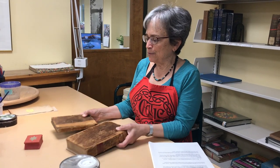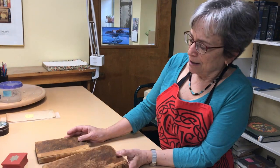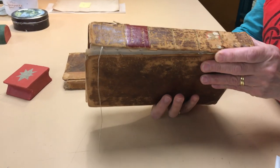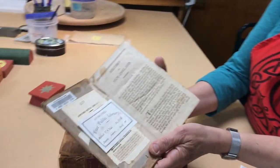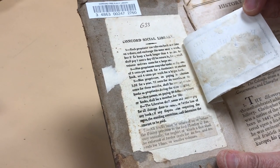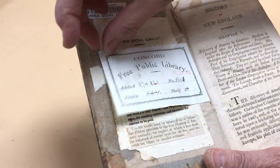Here are two leather-bound books from the special collections. We have many books like this since in the 18th and early 19th century, this was the most common way of binding a book using calf. We like to keep the original library book plates. Here we can see that this book was owned by the Concord Social Library earlier in the 19th century, before it became part of this collection when our library opened in 1873.